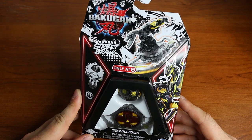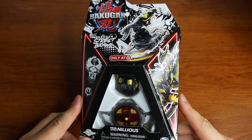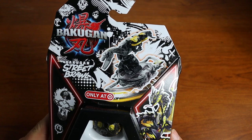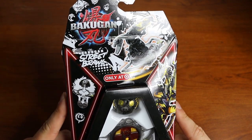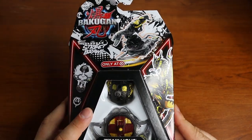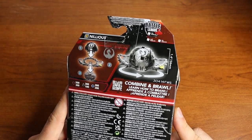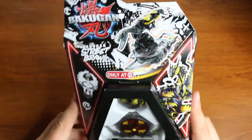I was looking at the designs of these online, seeing a couple Instagram posts of them, and I was like, man, the artwork for these looks really good. Like, take a look at this packaging — all that street graffiti and stuff, that is just so cool. I really like what they're doing with the designs on the Bakugan. Here's the back, and it's a nice gray color, very simple, nothing too complicated about it.